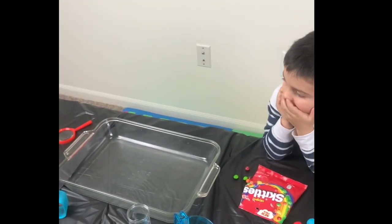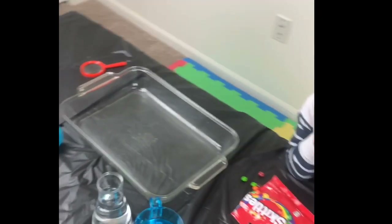Hi guys, we're making a Skittle water experiment with Brayden today.